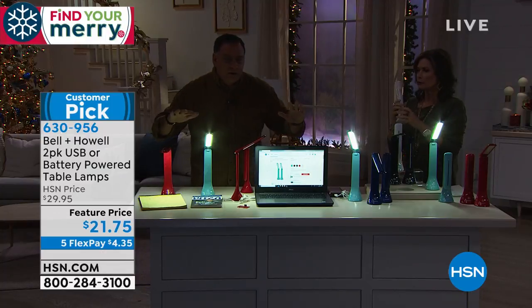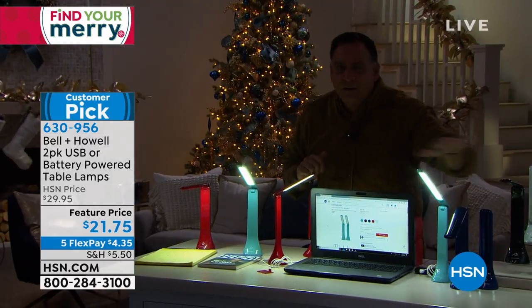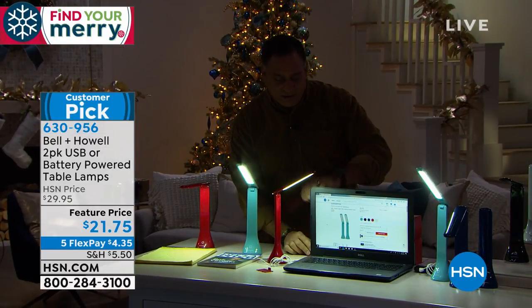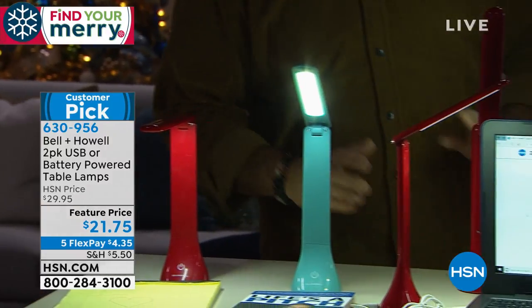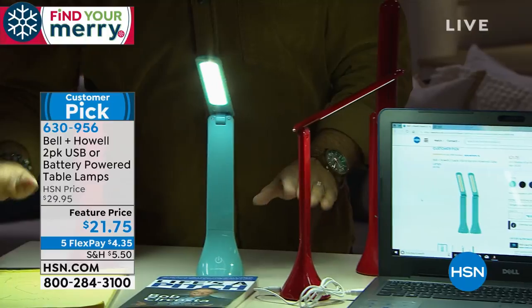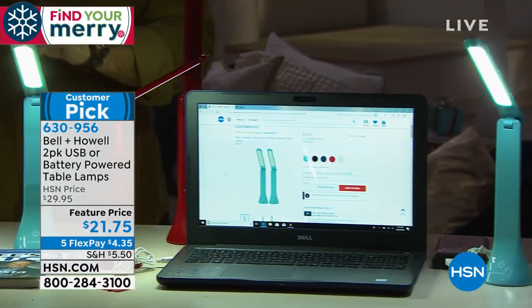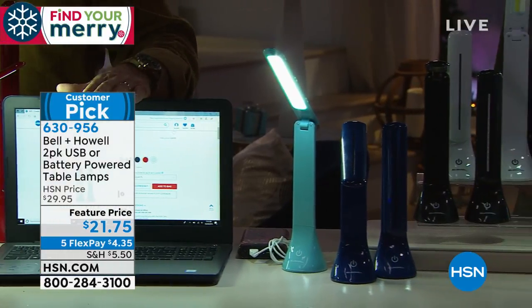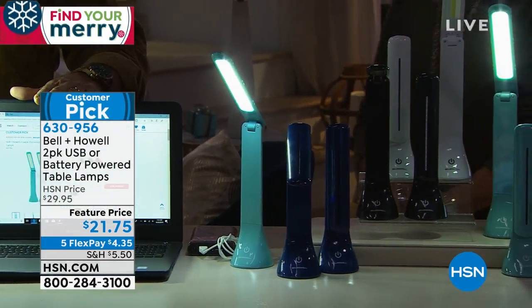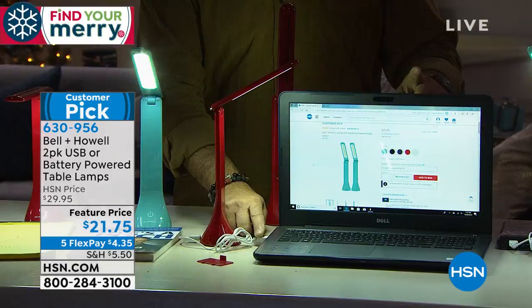We brought the studio lights down — look at the table in front of us and see how much light there is on the table. I'm going to get it on the full setting. Everything on this table looks great. Some of the lights are working off batteries. We've got one plugged into the USB port on a computer using the included cord — you can see this cord is included and you're going to get that with it.